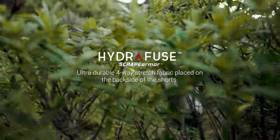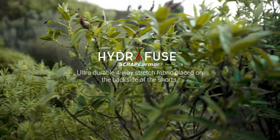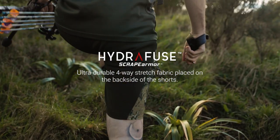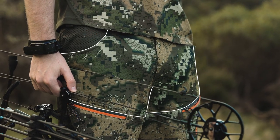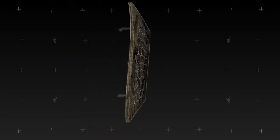The ultra-durable Hydrofuse Scrape Armour fabric is placed on the backside for high abrasion resistance. Our ultralight bamboo charcoal infused honeycomb fabric is utilised on the upper thighs for rapid moisture wicking and odour control.